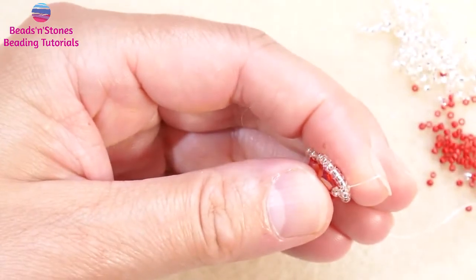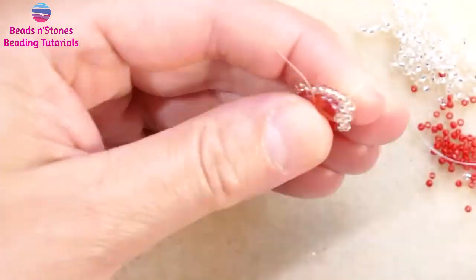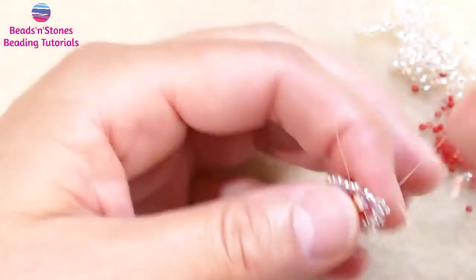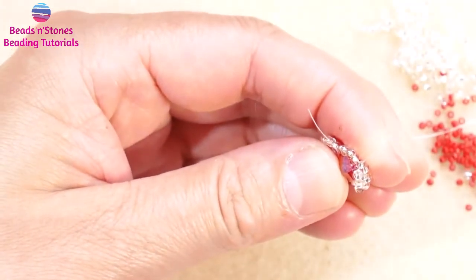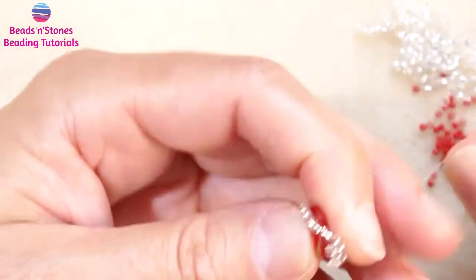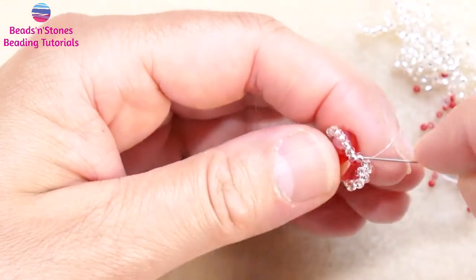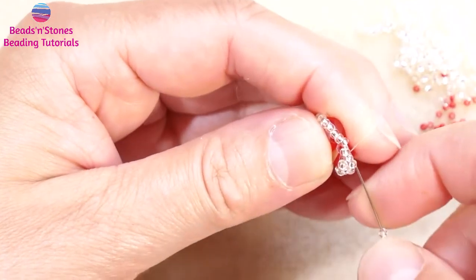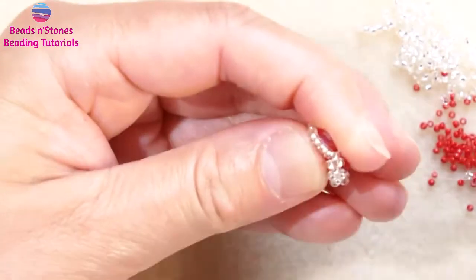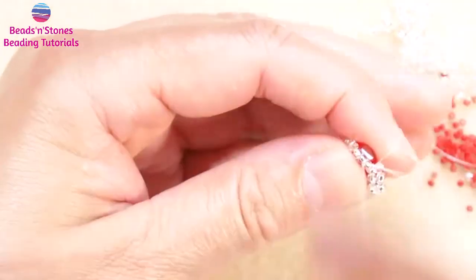This means that I have to either add one seed bead in one of the loops in the last one, or create the peyote stitch over two seed beads instead of one for just one stitch. So we skip this one and go through the next one, skip, go through the next one.